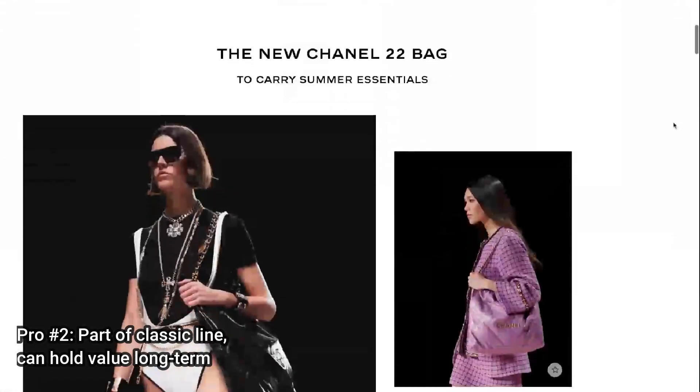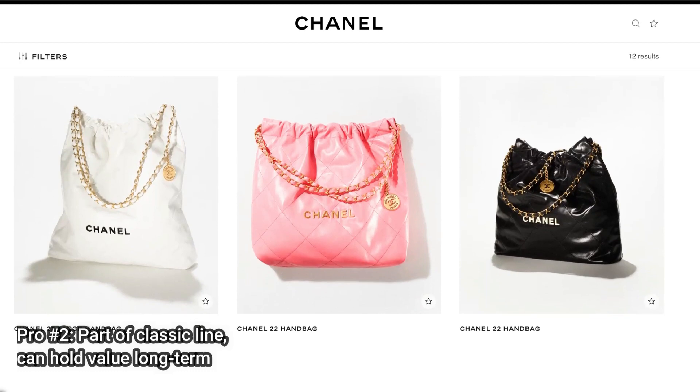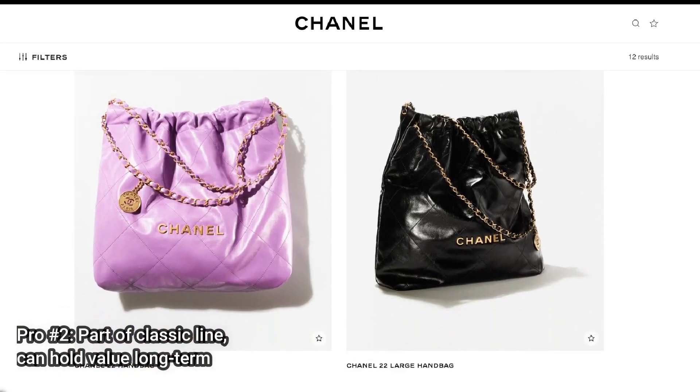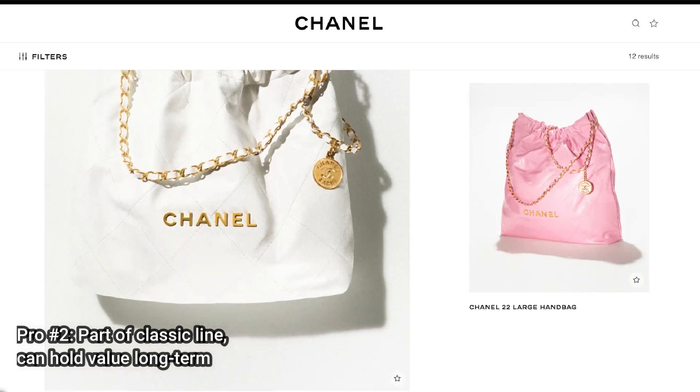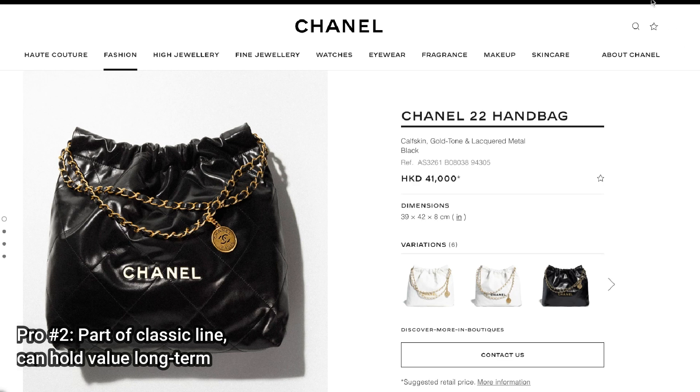The second pro is that it's part of a classic line, which means it can hold its value long-term. You can see from the Chanel website they are introducing the bag with different web pages and different colors, and they will have more colors in coming seasons.